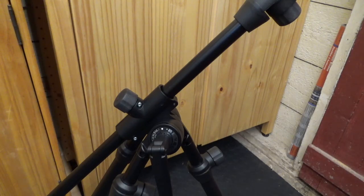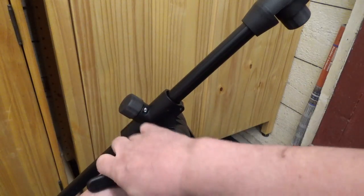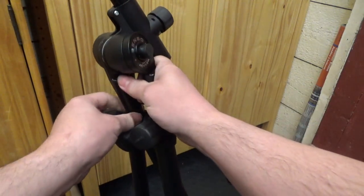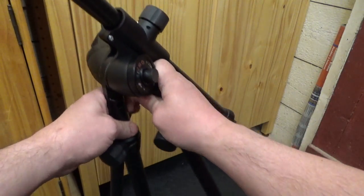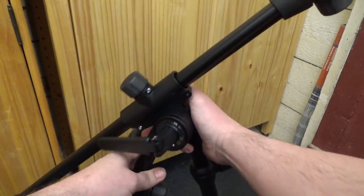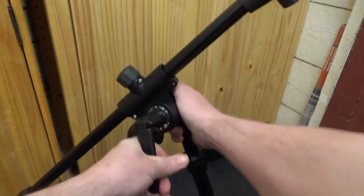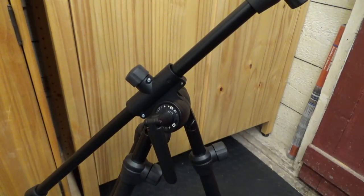This tripod is really ingenious because it's a single lever that loosens up the legs, and once loose the legs can be oriented in virtually any sort of configuration you can imagine. You get it set up, you plop it down, and then you just tighten the lever up, and it's really, really solid.